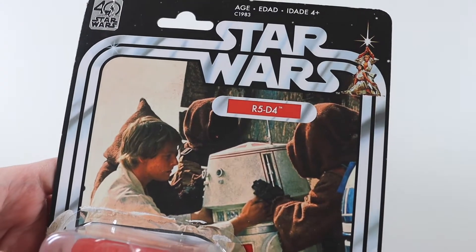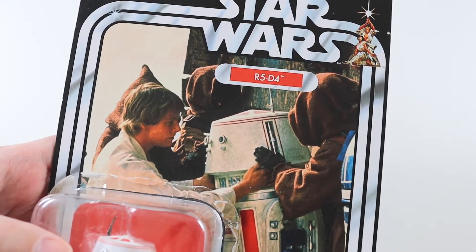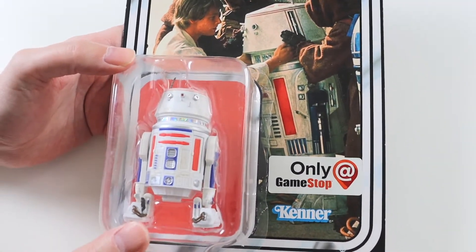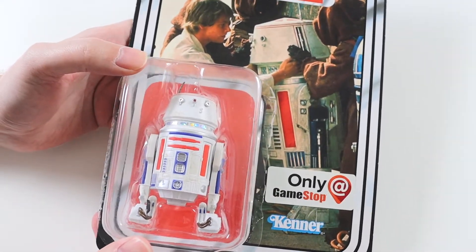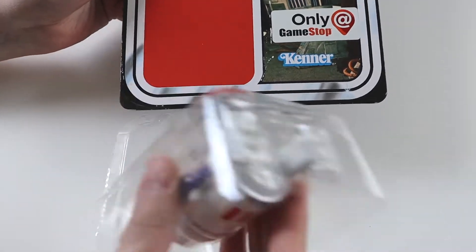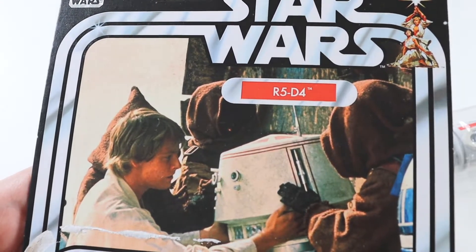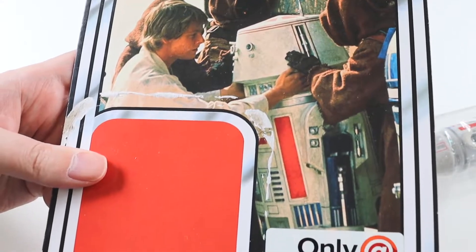I love the image of the backing card here with Luke, R5-D4 and the Jawas. I love that bit of A New Hope. I've been after this droid for quite a while and I'm really glad to finally have it in my collection. Let me just take him out and I'll show you the backing card a little closer. It's a really nice image there.